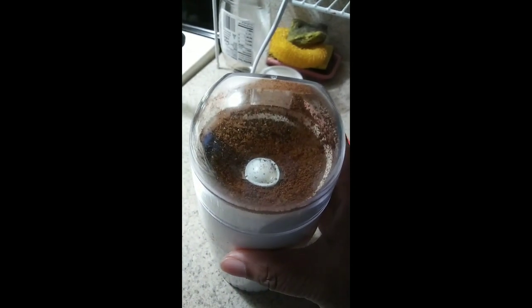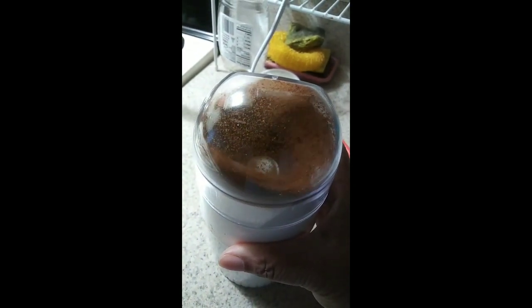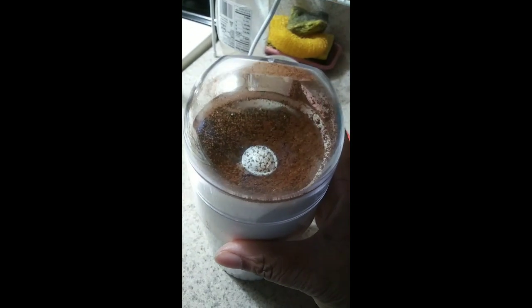First, you grind your coffee. You want to make sure that it's very well fined and ground up.